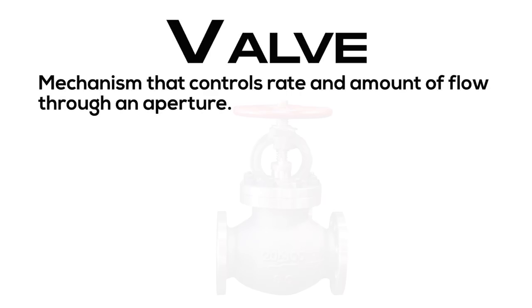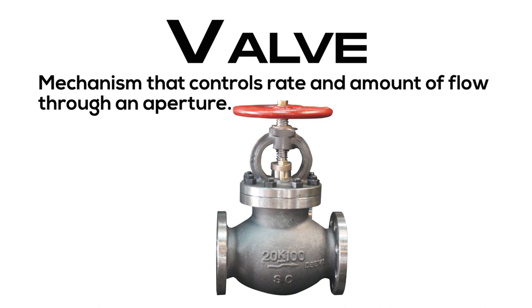Valve: mechanism that controls rate and amount of flow through an aperture.